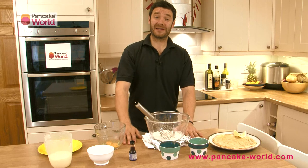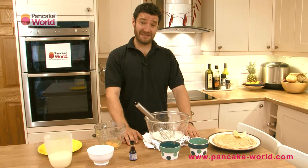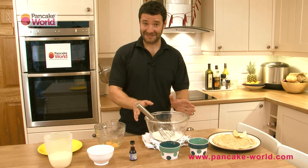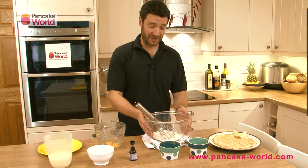Welcome back to Pancake World TV. This is Loic from PancakeWorld.com. Today I'm going to take you back to basics — we're going to forget the catering for a bit and go back to breaking eggs. Today the recipe is very simple: this is all about French crepes.